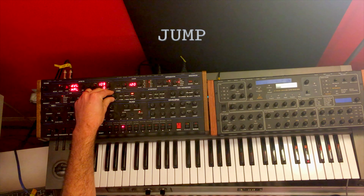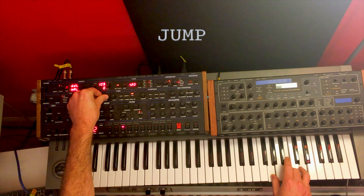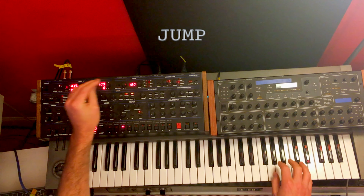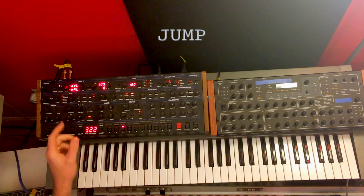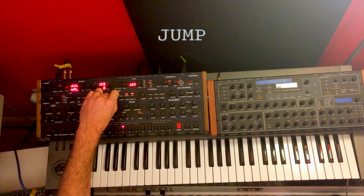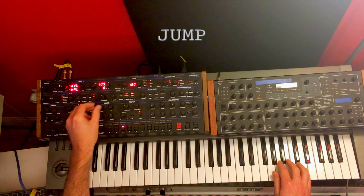What's up synthaholics? I'm Stephen Learson and I recently did a video on the OB-6 where I recreated some of the classic sounds people could use with the OB-X or OB-XA. A guy named Richard Jasso messaged me and said hey, can you go more in depth on how you made those sounds because I have an 80s cover band, so I'm gonna do it.